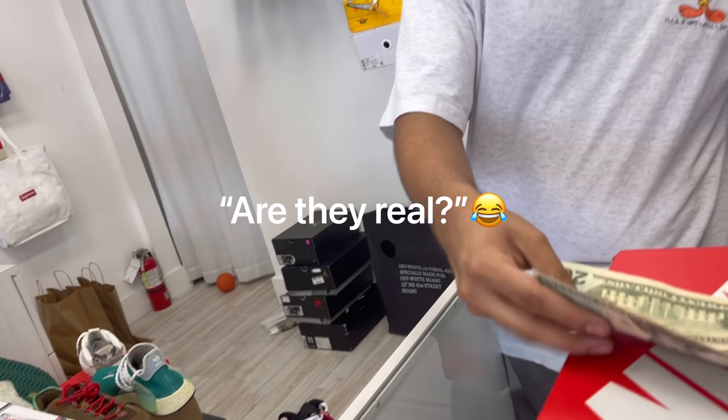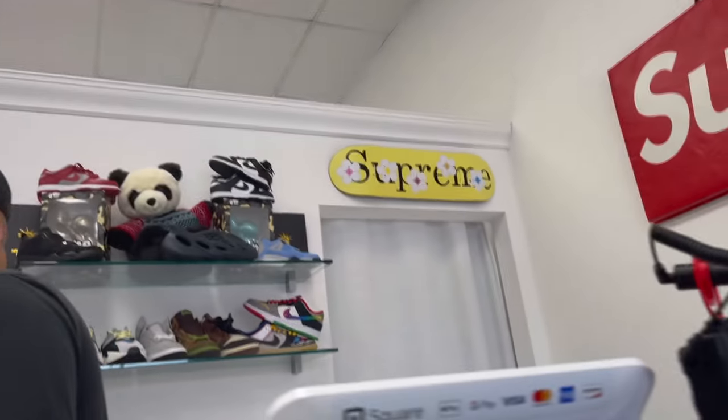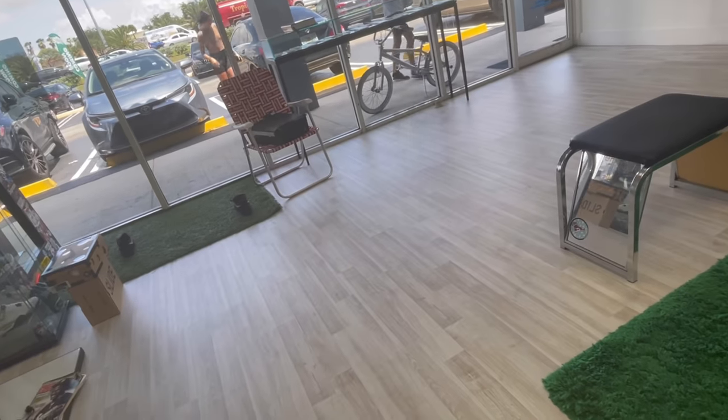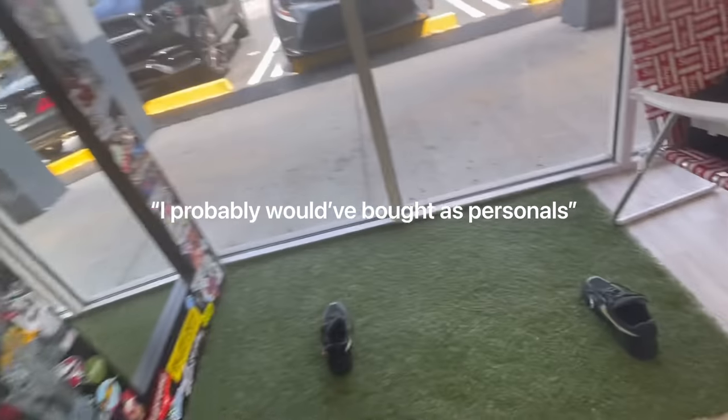They're real though, yeah. He could sell them here for top dollar — a lot, and fast. What price are you trying to aim for? Depending on the colorway — the khaki ones go for like $350, the mineral blue ones like $280. I need these! But are they the right ones? What if I could sell them too if someone's willing to pay $350? I asked my dog but I don't know — I probably would have copped them as personals.